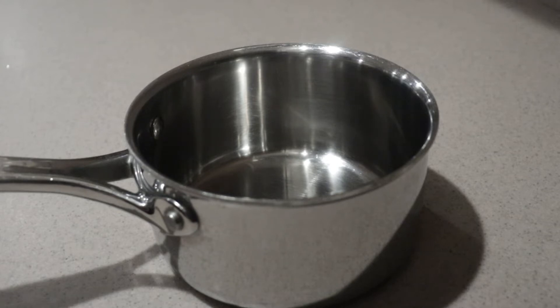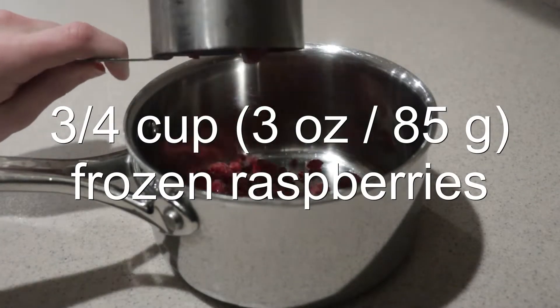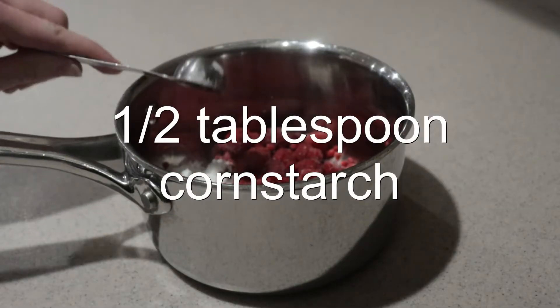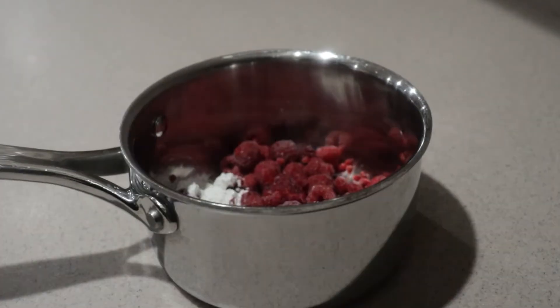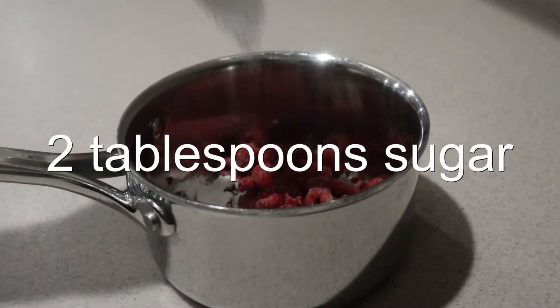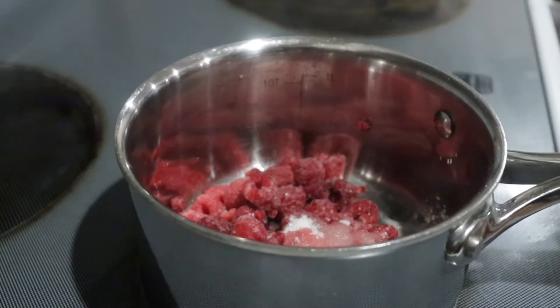First we're going to make the raspberry sauce. To make this easier, you can just use raspberry preserves instead, but this raspberry sauce is super easy to make, so why not make it. In a small saucepan, add in the frozen raspberries, cornstarch, lemon juice, and sugar, and place the saucepan onto the stove over medium-high heat and heat it until it comes to a boil, stirring it occasionally.